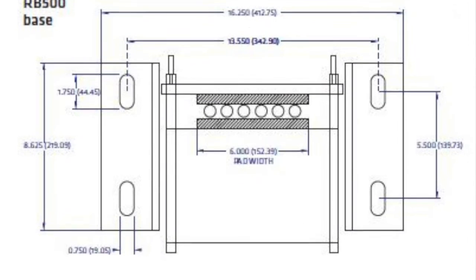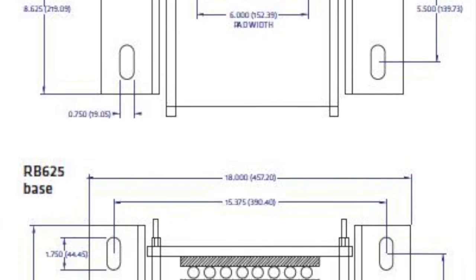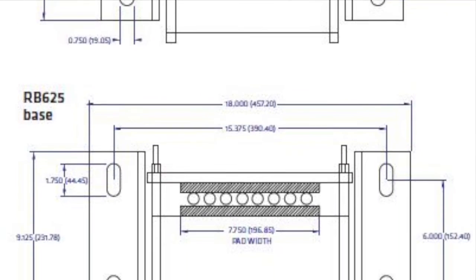To begin, use the dimensions located on the final page of the installation guide to mark mounting hole locations on the machine frame and drill them.